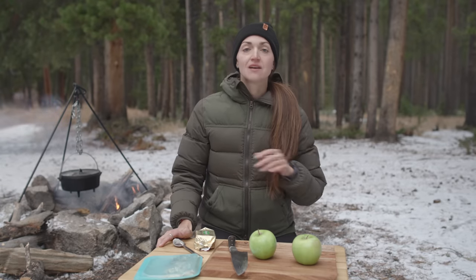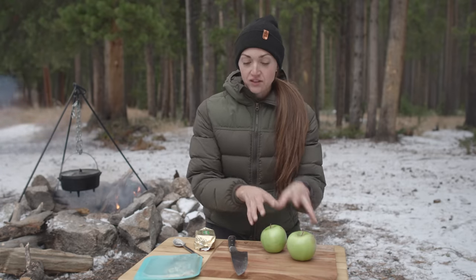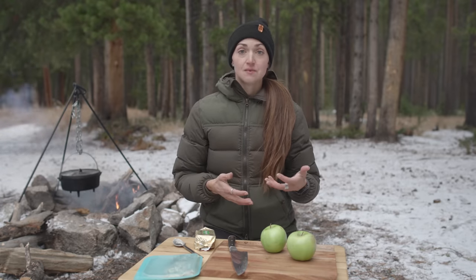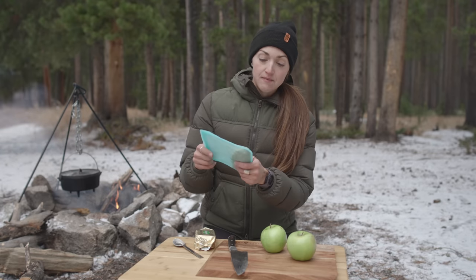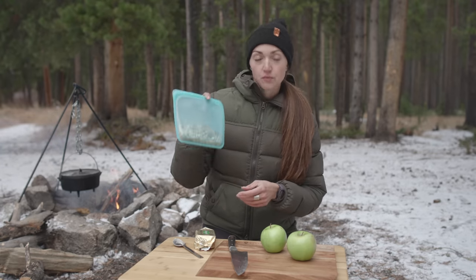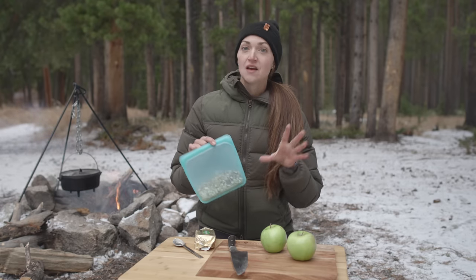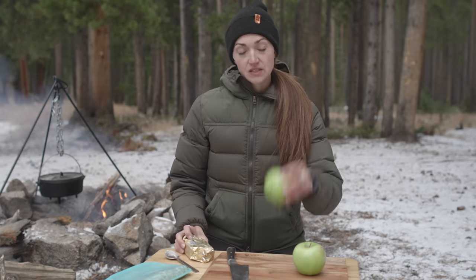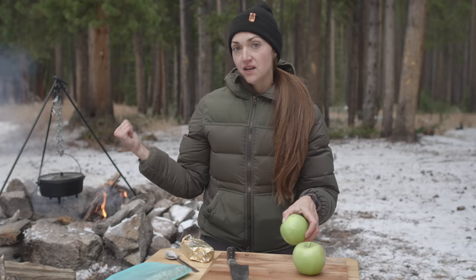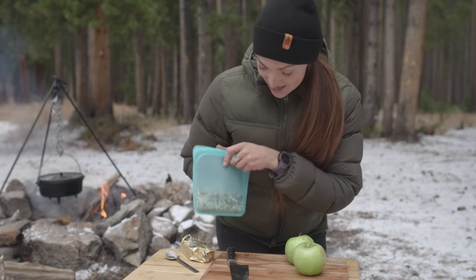Next up we have some dessert, and for dessert today we're doing classic baked apples. I have some green apples here. This dessert really reminds me of my childhood — I remember my mom making this. At home I made a crumble mix with oats, brown sugar, and pecans. We're actually doing a pecan salted caramel baked apple. I'm going to add some butter to it, and that's what's going to stuff our apples, and then we're going to bake them in the campfire coals.